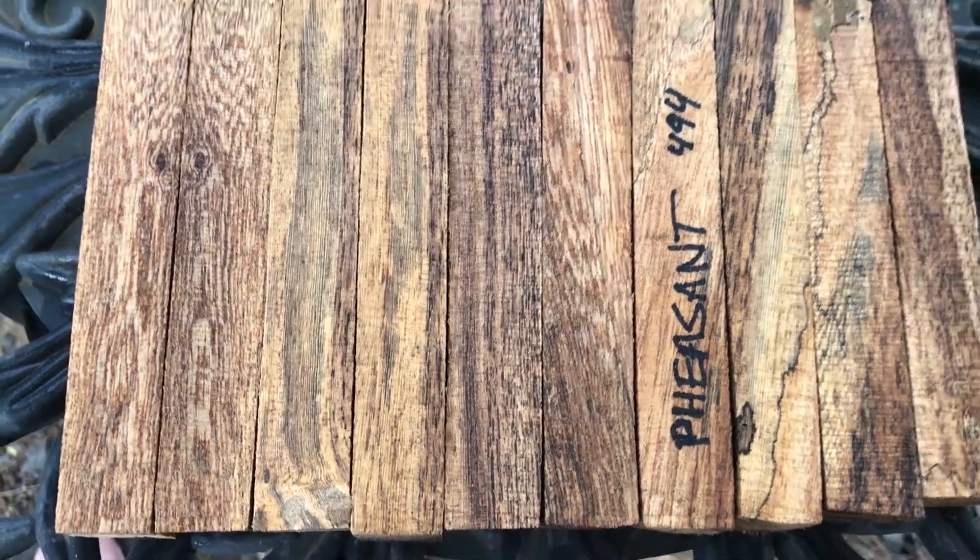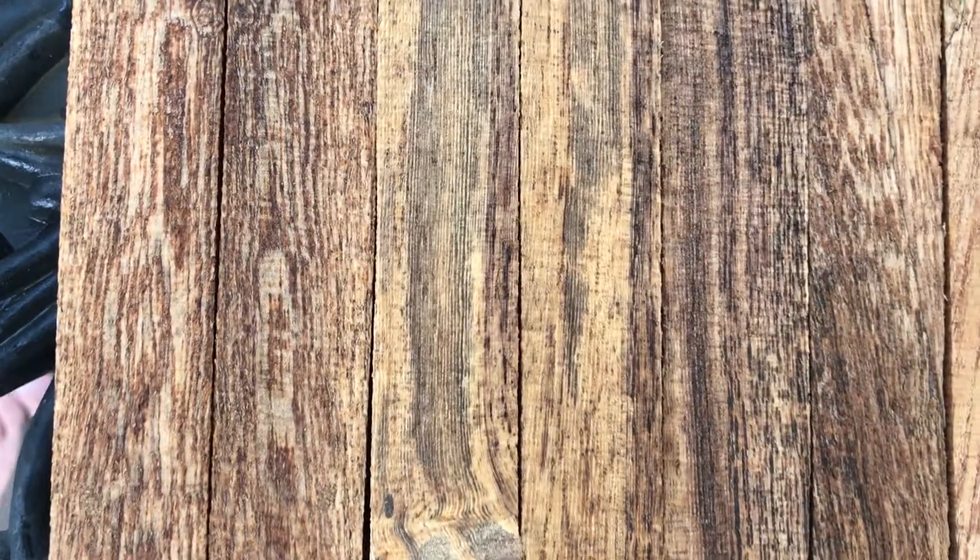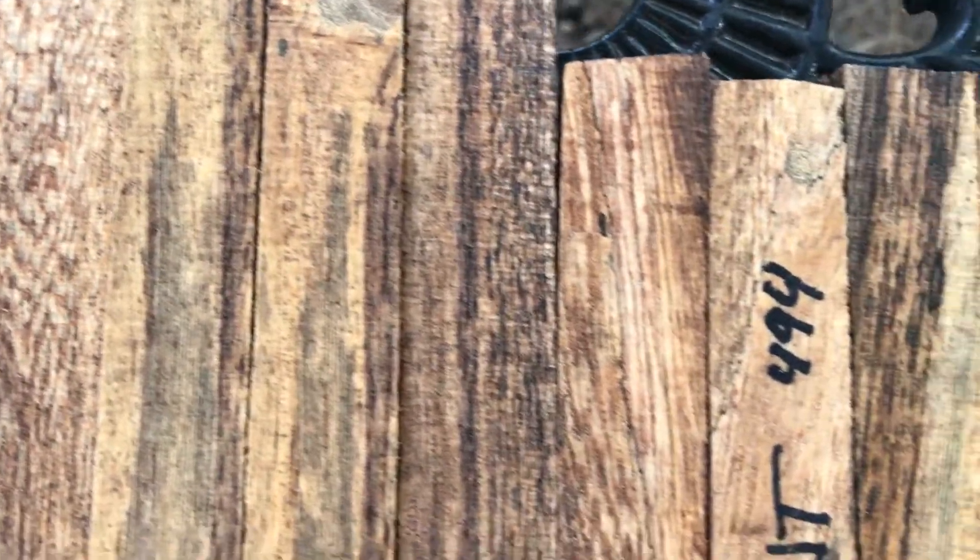Auction 494: 10 pheasant wood pen blanks. These have really nice tight grain and lots of color in them. If you've turned pheasant wood before, you know what it looks like — it has a beautiful pattern to it.